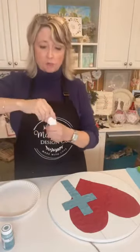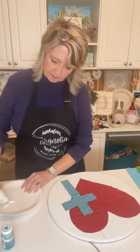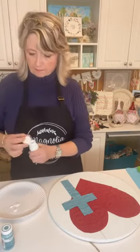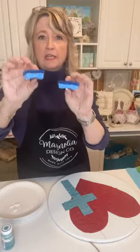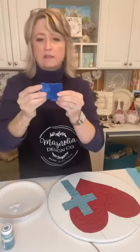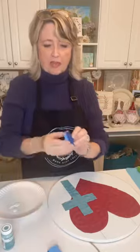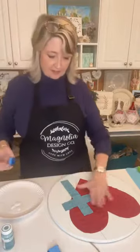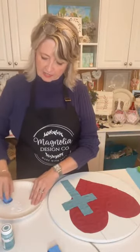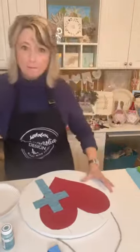We're going to use white paint — I'm just putting a little bit on a paper plate. This right here is a kitchen sponge with a scrubby back that I've cut into smaller pieces; it's just a little bit easier to work with. The other thing is I'm not getting it wet, so it'll grab easier to the ridges on our heart and on our cross. And now I'm just going to start.